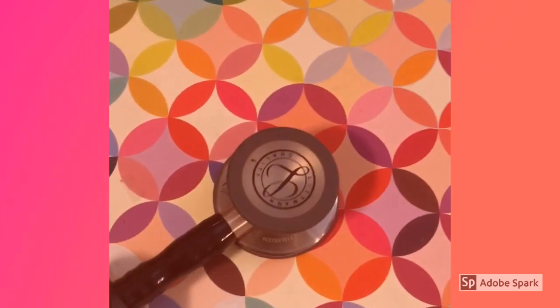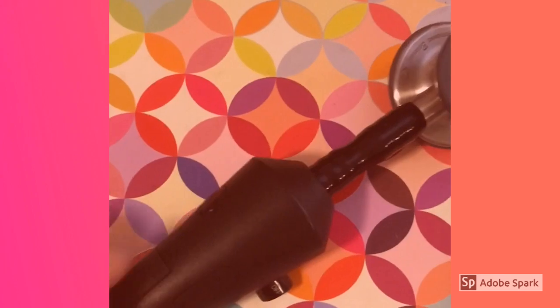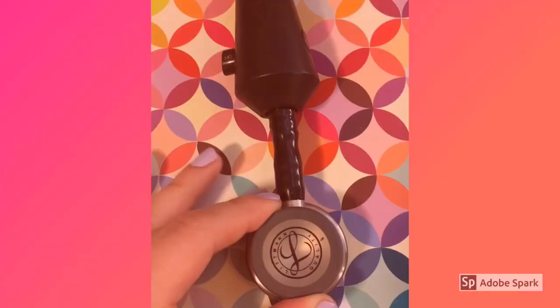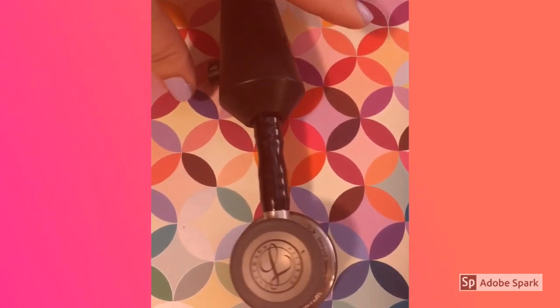Installation was easy. I just removed the head and then attached the echo to the tubing, then I used the attachment piece to put the head back on. I've installed mine so that when the diaphragm is flat, the button moves from left to right.